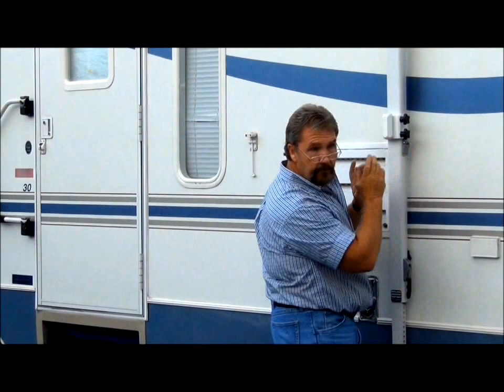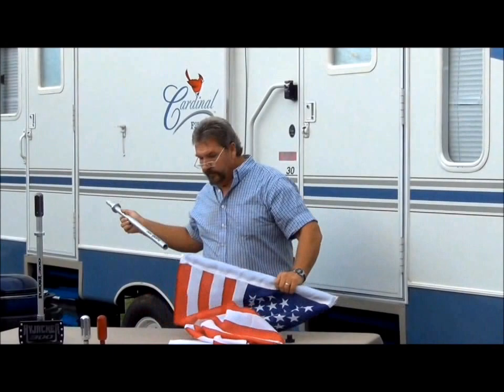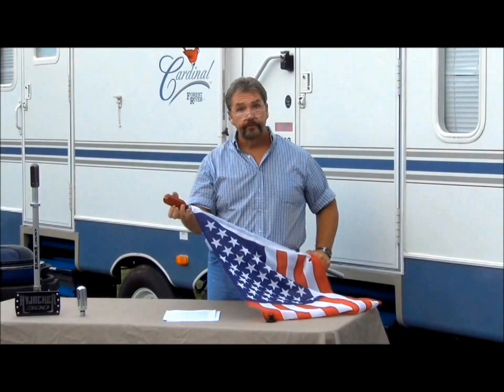Now we'll look at the pole — these are aircraft aluminum, custom built. We've got safety collars and everything in place. We put this in, and then I'm going to select from the many different ornaments we have available. There are a lot of different options — I'm just going to do the red, white, and blue.